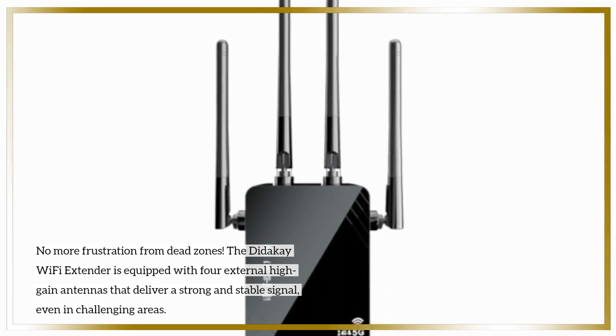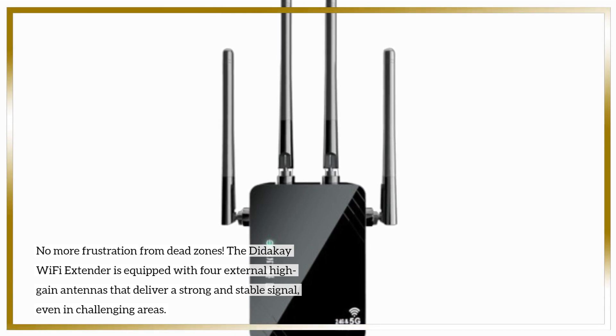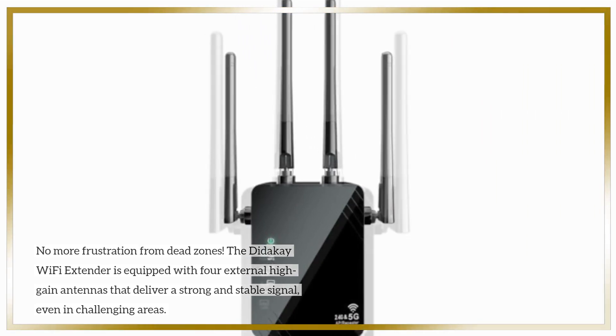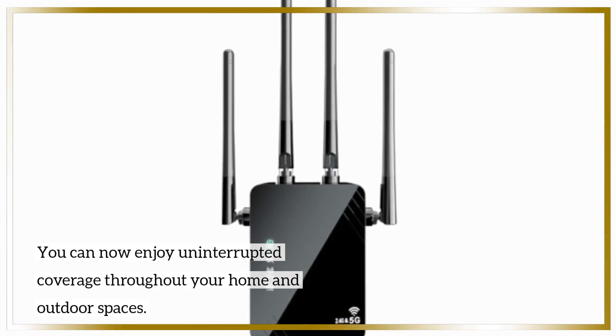The Didike Wi-Fi Extender is equipped with four external high-gain antennas that deliver a strong and stable signal, even in challenging areas. You can now enjoy uninterrupted coverage throughout your home and outdoor spaces.